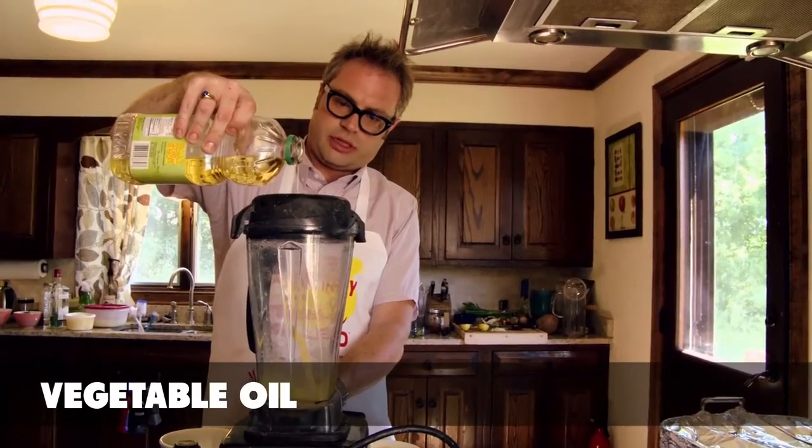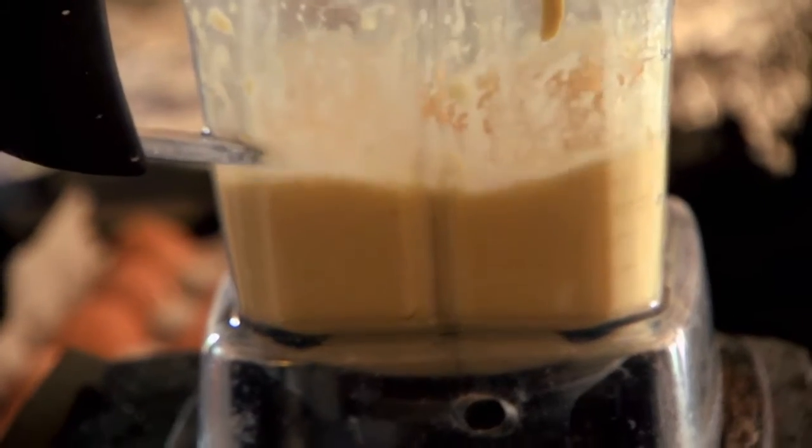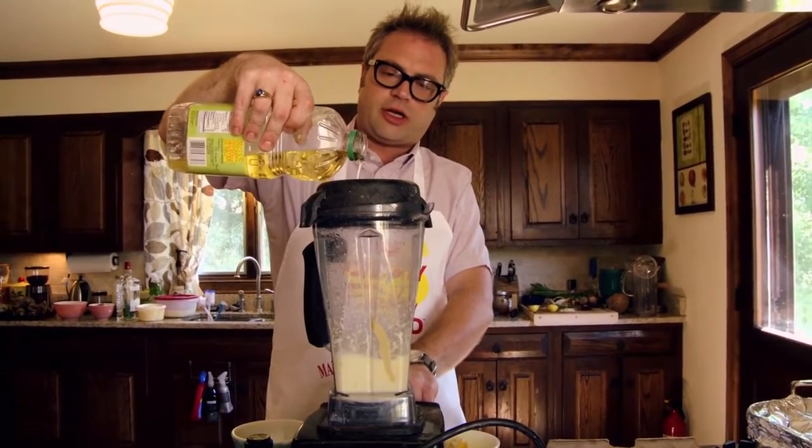You start a very slow stream. This is always the scary part about making mayonnaise, because you keep thinking, I'm adding liquid — it's never going to get mayonnaise-y. In the words of George Michael, you've got to have a certain degree of belief in God.